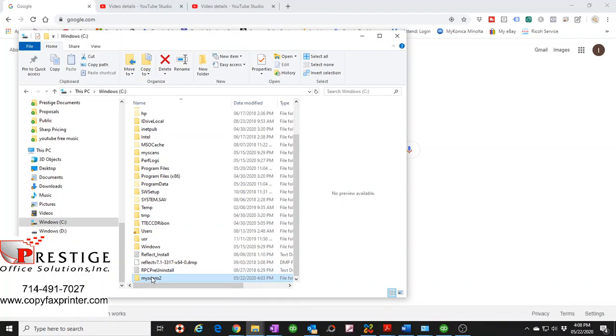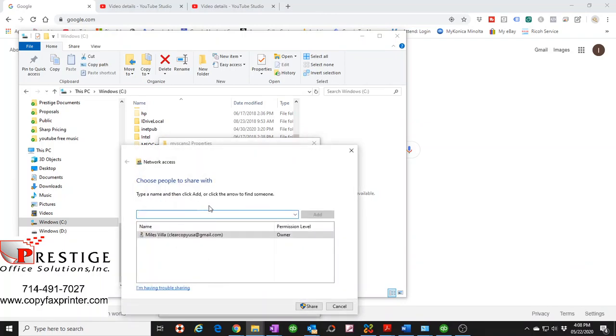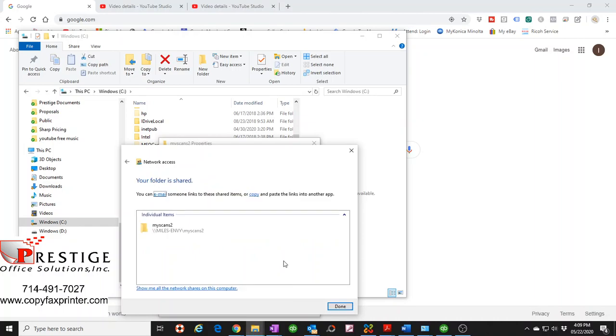Here's the 'My Scans' folder we created. Right-click it, go to Properties, and click the Sharing tab. You can see the owner of the computer listed. Add 'bizhubs' — the user we just created. It's very important that you click the down arrow and set it to 'Read/Write'. If you skip this step, the copier won't be able to write files to the folder. Make sure it's set to Read/Write, then click Share.